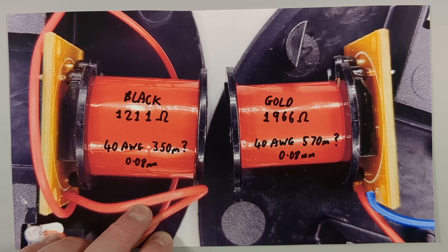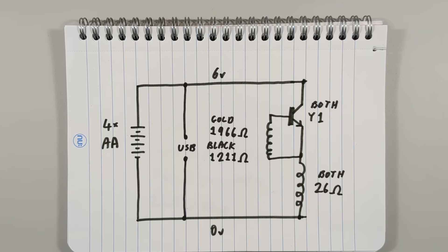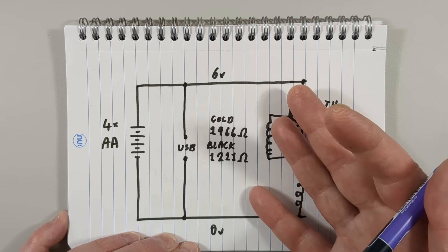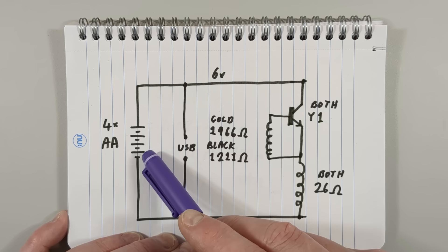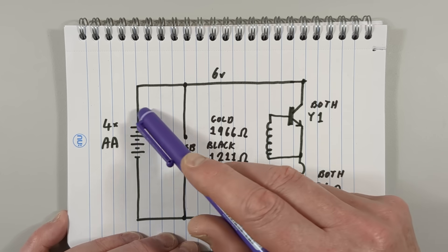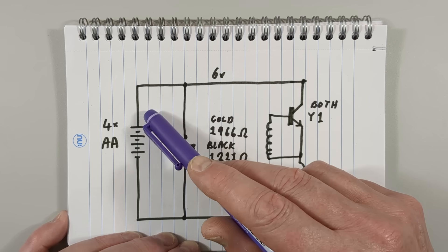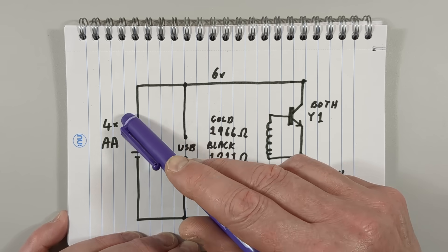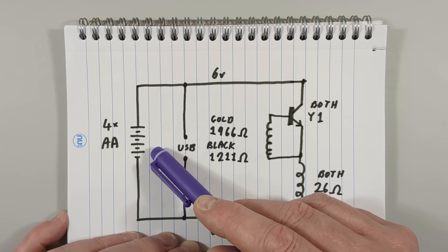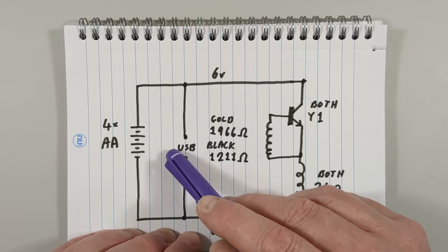Here is the schematic - it's very simple. Here are the four double-A cells. The gold one also has a USB lead, but unfortunately it just connects straight across the double-A cells. I'd recommend taking the cells out if you're going to use USB. With fresh cells at 6 volts, the USB would get a back-feed, and as the cells went down it would take priority. Charging alkalines is not something you're really supposed to do - it risks the batteries exploding.